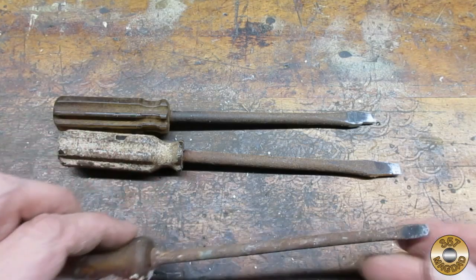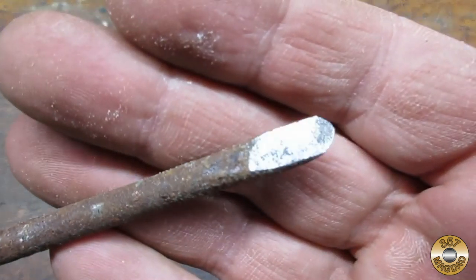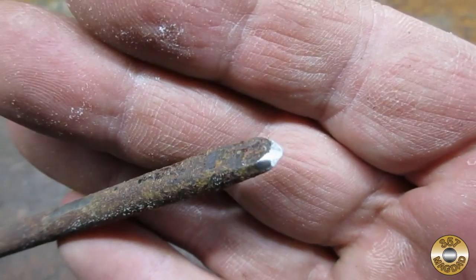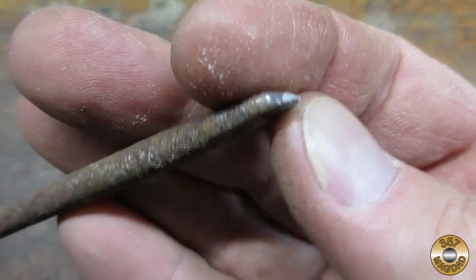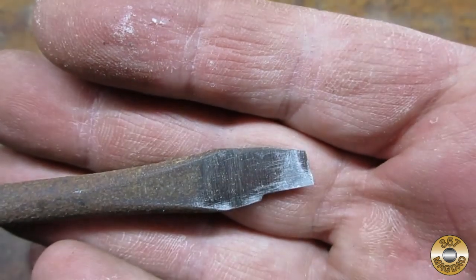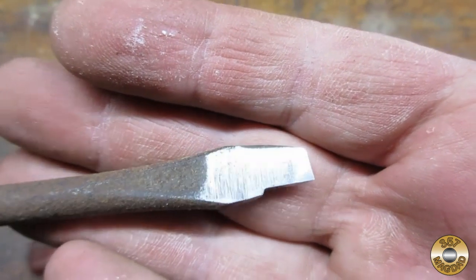I also didn't have any lathe chisels, so I made some out of old screwdrivers. This one with the rounded profile I used for roughing. This one was for smoothing, and I made this one to help me square up the shoulder on the turn-downs.